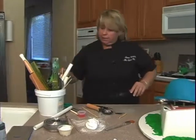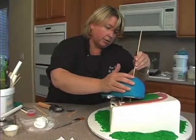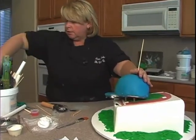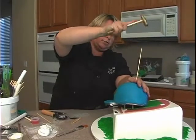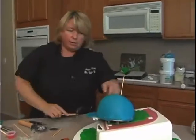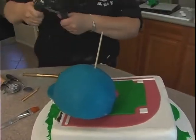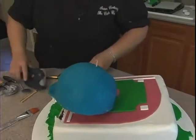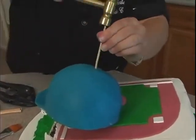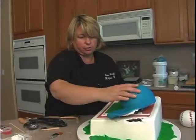Now it's not gonna just stay there by itself, so what we have to do is pop a skewer right in here and knock it through. I put it right in the middle of the cake because that's where the little dot detail for the cap will go. Then we want to continue to go through. You could also put another skewer in from the front if you're gonna put something on the front of the hat, then cover it up.